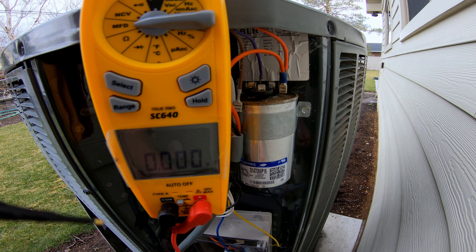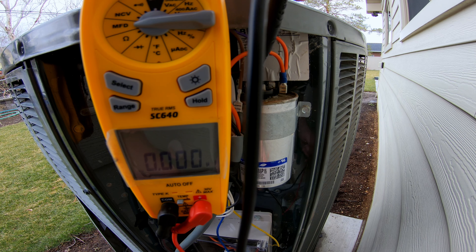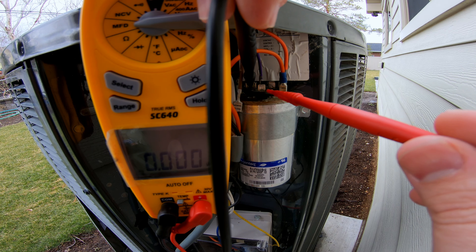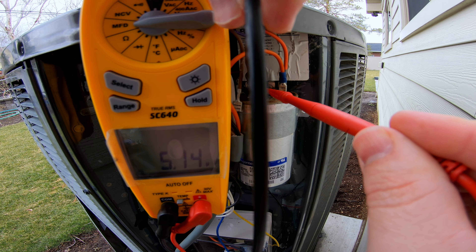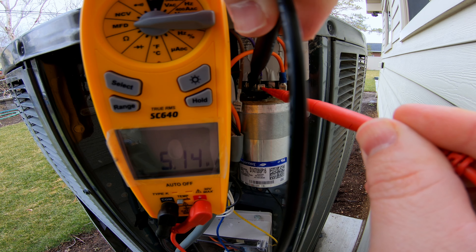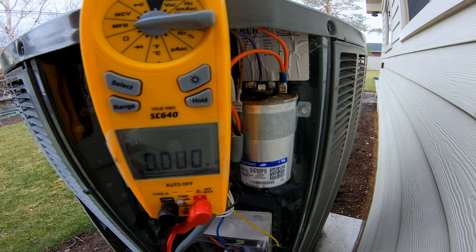Now let's do the same thing. Let's go COMMON with our black lead, and then to FAN with the red lead. And notice there, we're testing 5.14. So that means that is also good. This capacitor is good to go.